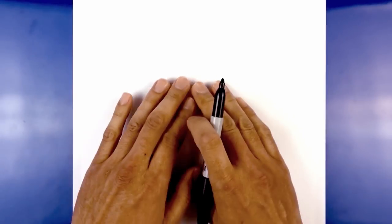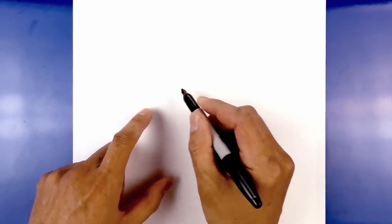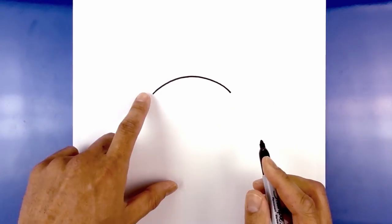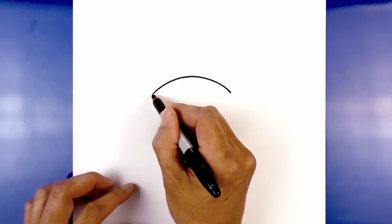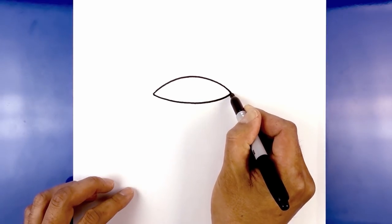Now we're gonna get started in the center of our page with the top of the lid. We start over on the left side, draw a curve going up in the middle and then back down on the right. Then we go up and curve that down. Now let's close off the bottom of the lid — connect these two points with a curve going the opposite direction, starting on the left, curving down and pulling it back up on the right side.